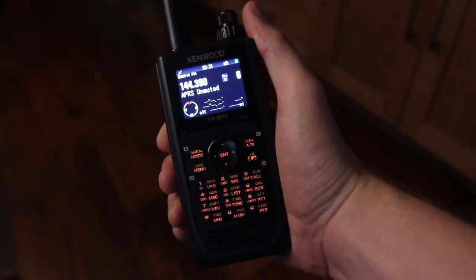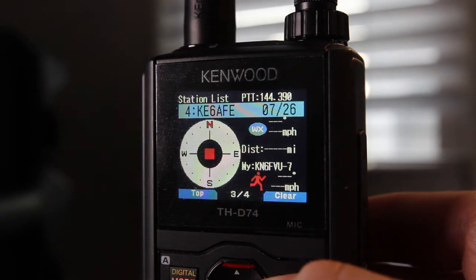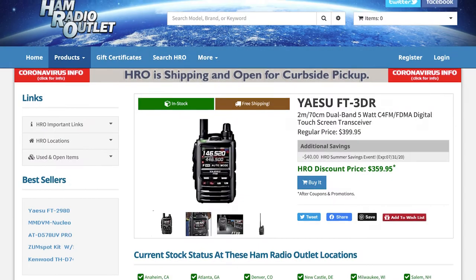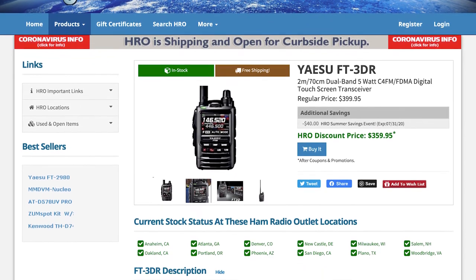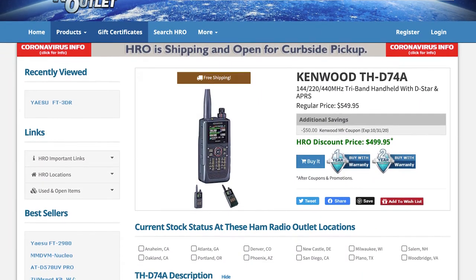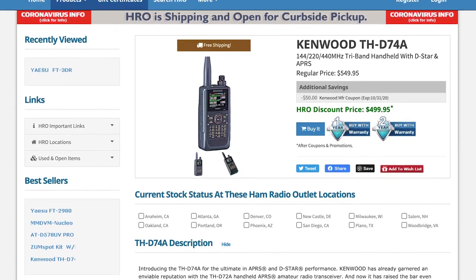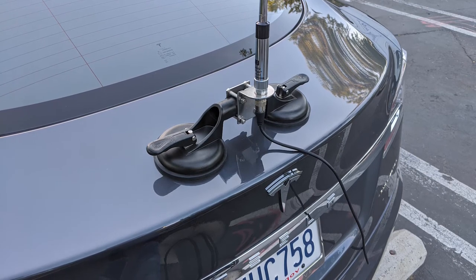Along the way I decided it was time for a better handheld. After reading about some of the spurious emissions issues of the Baofeng radios, I became worried that transmitting amplified spurious emissions would be a bad idea. I wanted a radio that could send APRS packets and had a built-in GPS as well. There are basically two radios that implement these features: the Yaesu FT3DR and the Kenwood THD74. They're both great radios, but after some reading I became convinced that the THD74 was built for more advanced users. I wanted the KISS TNC, the SD card recording, GPS. Both radios are very similar, but ultimately I decided that the THD74 was for me and I am incredibly happy with it.